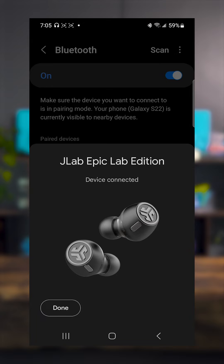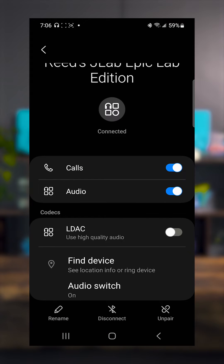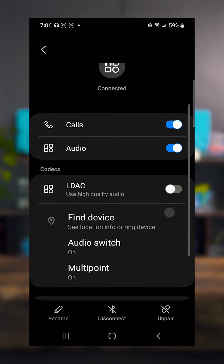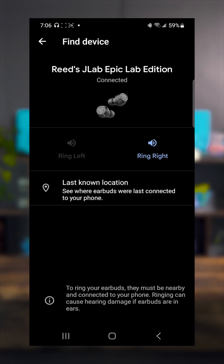Once you have the earbuds connected to your Android phone, go into the device Bluetooth settings and click the settings icon next to the device name. This will open up a list of settings you can change, whether it's codecs, calls, or audio. In our example, we'll want to find "Find Device." Click find device and you'll notice a ring feature.